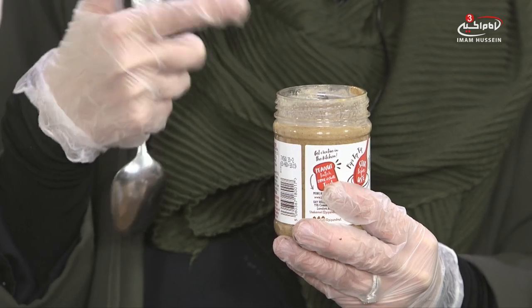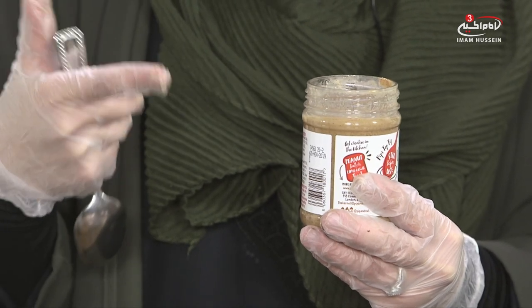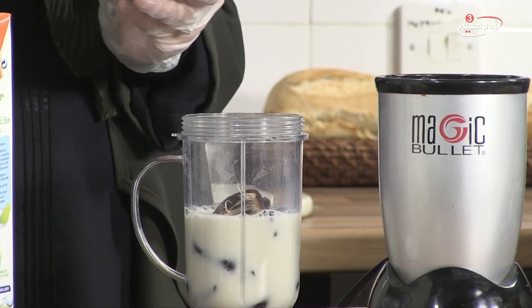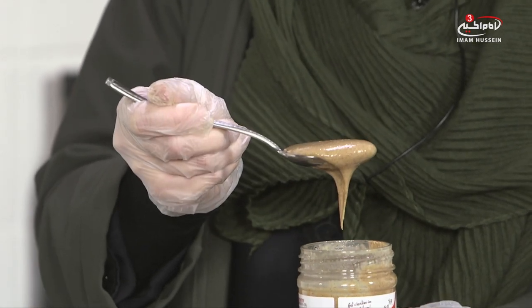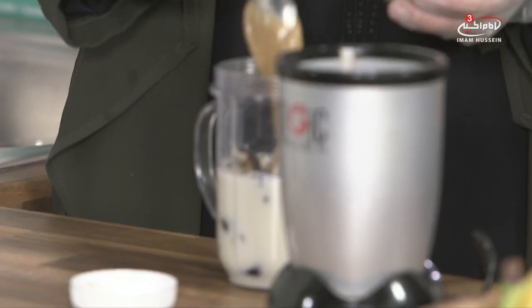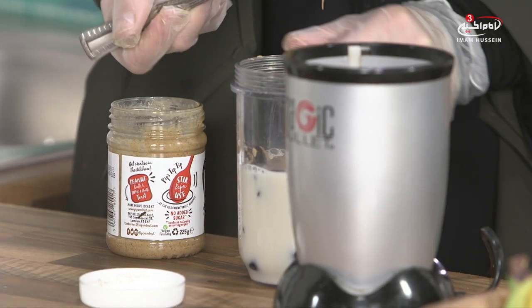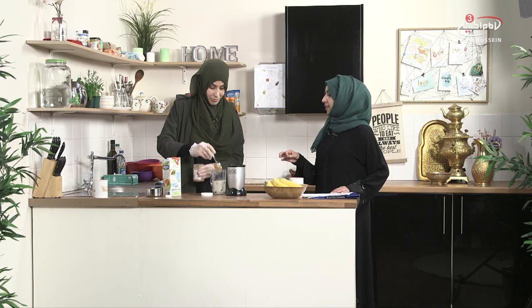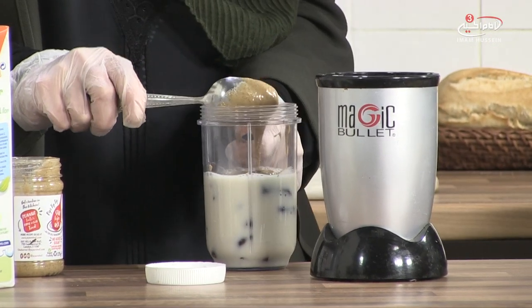Peanut butter is also full of protein, so for children or adults who don't get protein from other food sources it's a good way to top them up and ensure they're getting the right balance. I'm going to put two tablespoons in — you can reduce or add a little more as you like. If you don't normally have peanut butter, when you blend it with other ingredients you get the benefits without realizing it's in there.